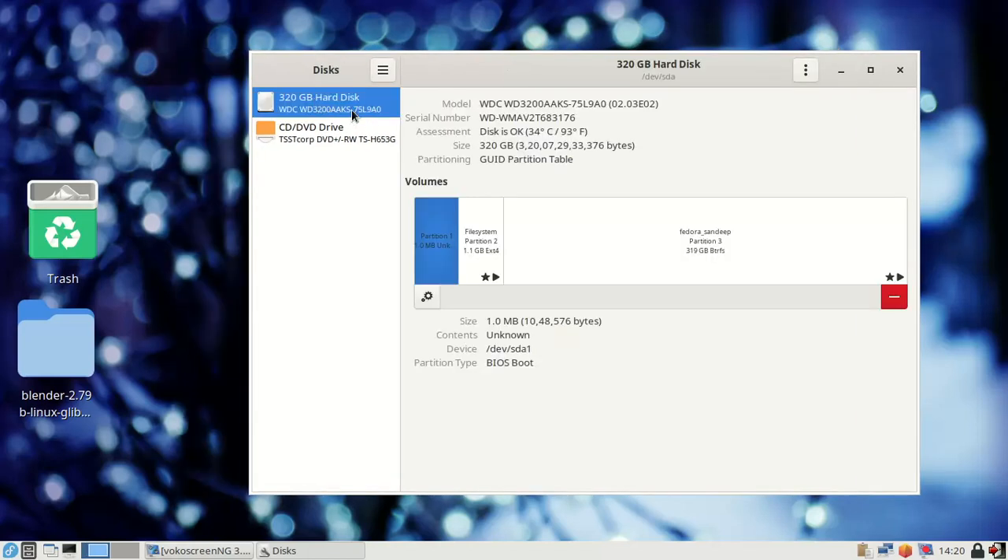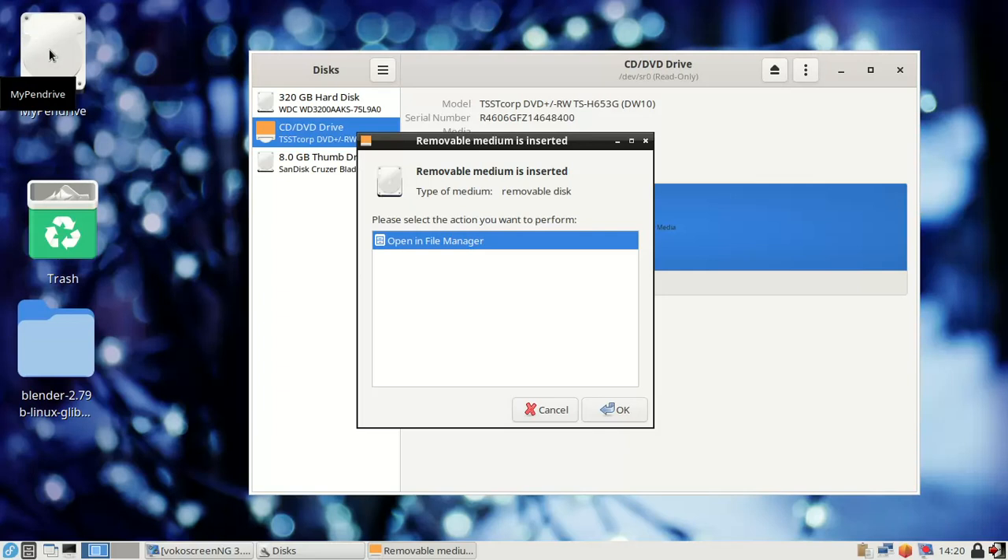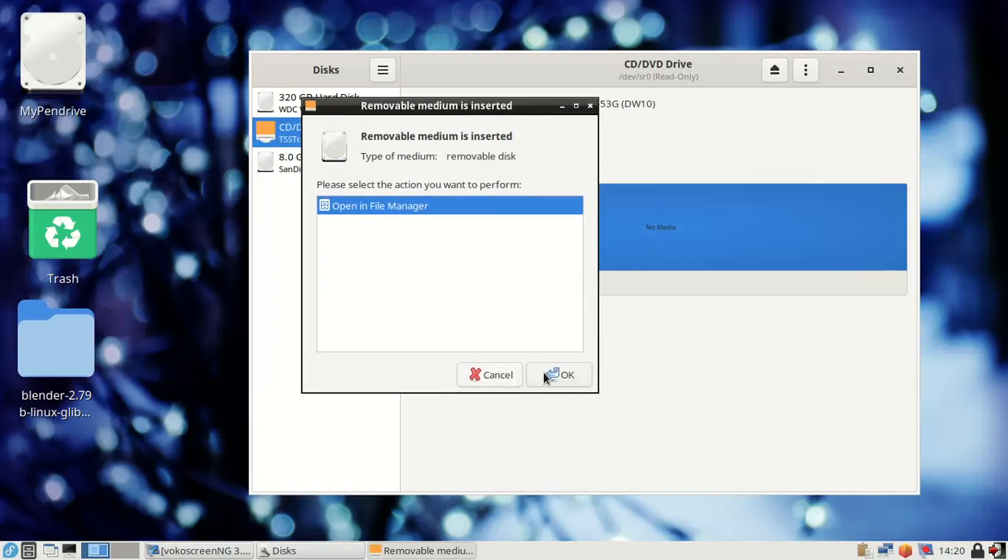Now you can see the main hard disk — this is my system's main local hard disk — and this is a CD/DVD writer. This is not the USB drive yet. Now I insert the USB drive into the hardware. You can see it automatically appears.